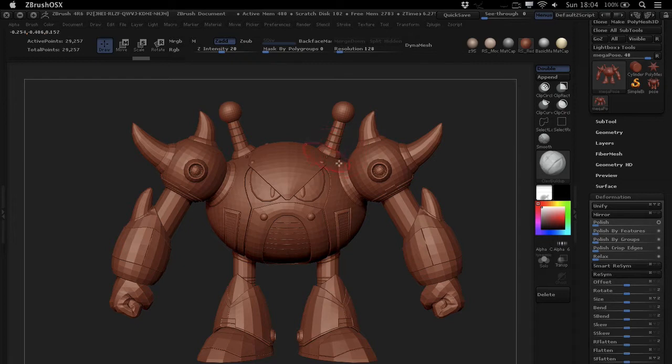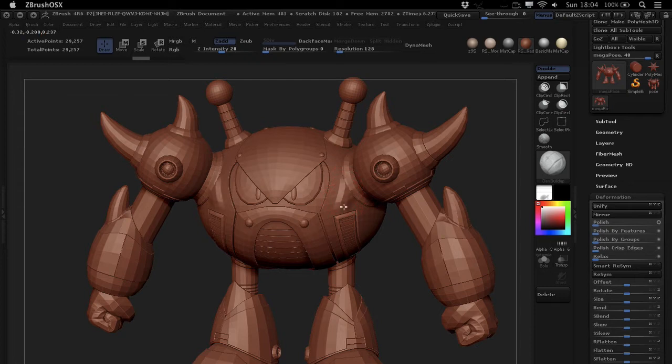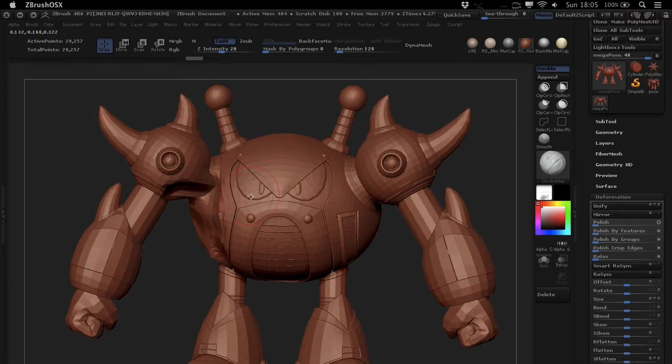Basically, if you ever found yourself sculpting with symmetry, like you do most of the time, and all of a sudden you realize that your symmetry has been turned off and you've sculpted away — you've crashed the car into your lovely new little robot — and you realize you don't want that.